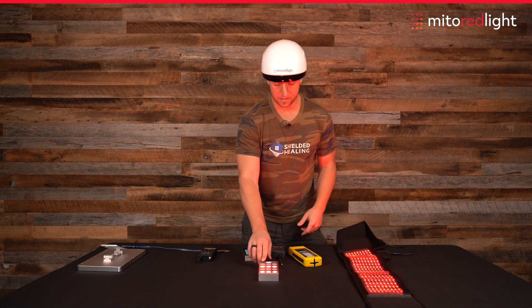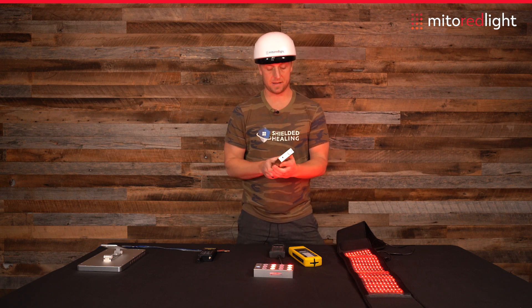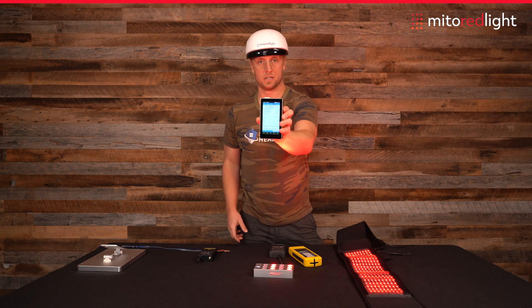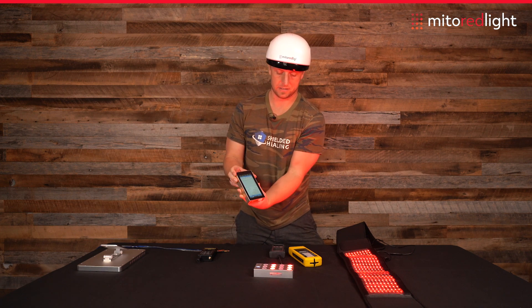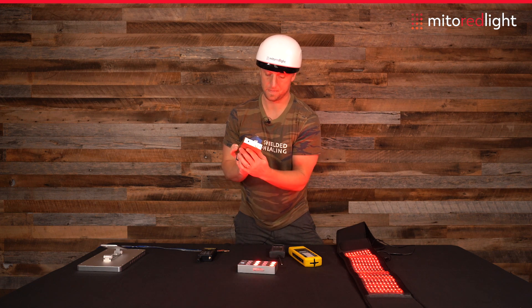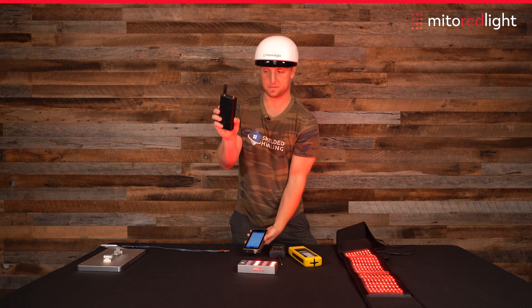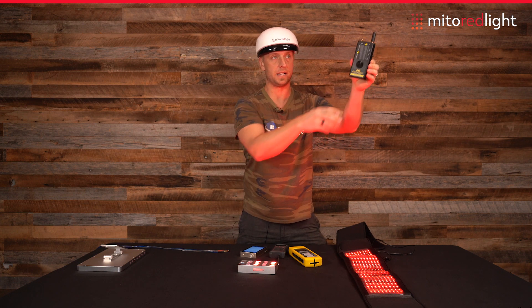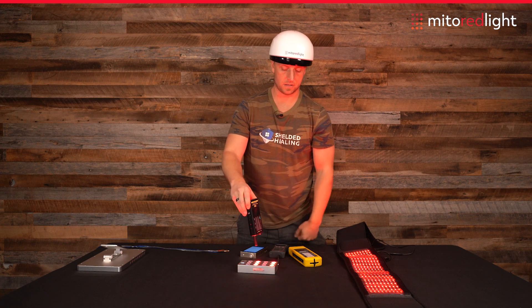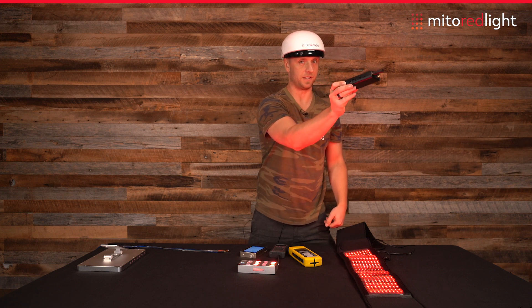Now we want to test flicker. We're getting flicker from the ambient lighting here — this is at 60 Hz, from an LED light that's pulsing on alternating current. Now let's test the flex light: zero flicker. We can also use the sound. That ambient reading is from the room lighting. We have zero flicker from the flex light, and zero flicker from the belt as well.